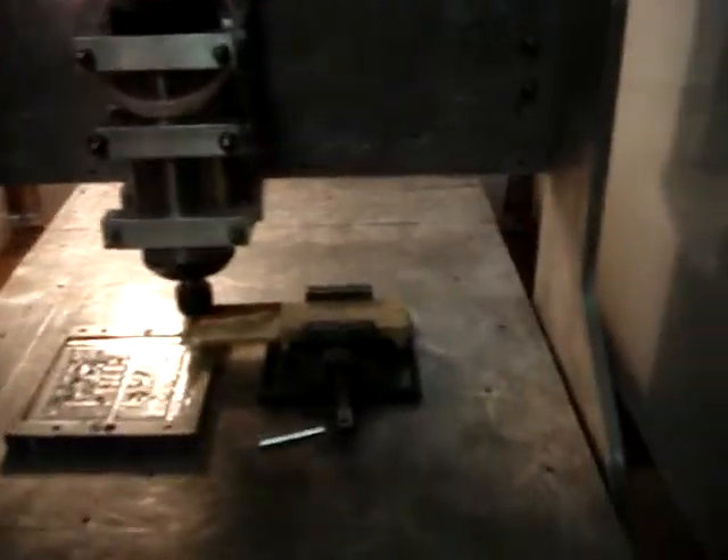Anyway, here's my enclosure. It keeps a little dust out. I'm going to go ahead and remove the plexiglass so this thing doesn't have trouble focusing.